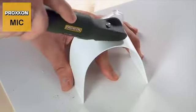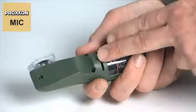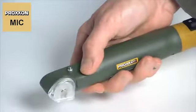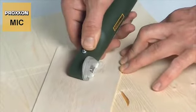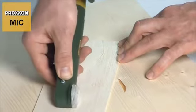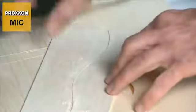Handling is extremely easy and a lot of fun. The MEC is held like a knife, with the user grasping the ergonomically shaped housing which provides a secure hold during cutting when guiding the device through the material. This means you always have a firm grip on the micro cutter in every working situation and exercise perfect control over it during cutting.